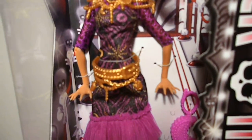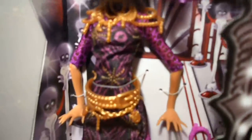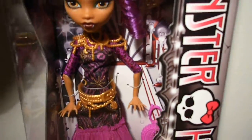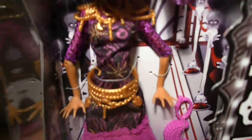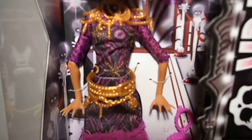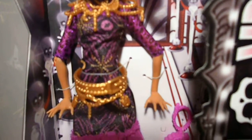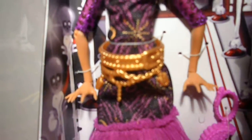The dress also has purple three-quarter sleeves with leopard prints. She wears a golden beaded belt with crescent moons and her skull logos, which is super cool. Purple ruffles at the bottom, which is two-layered.